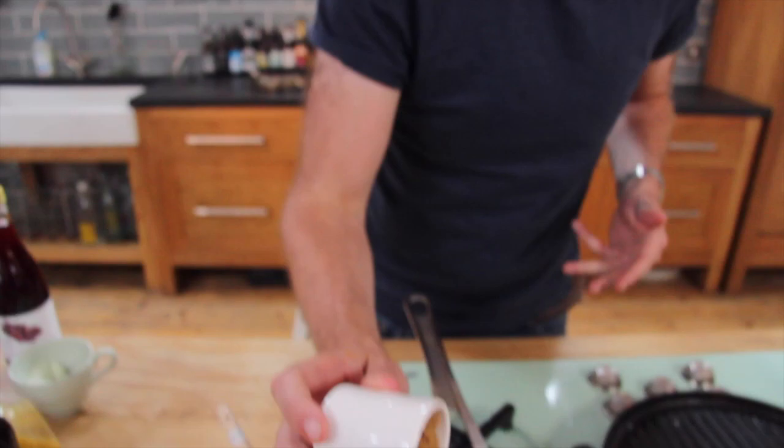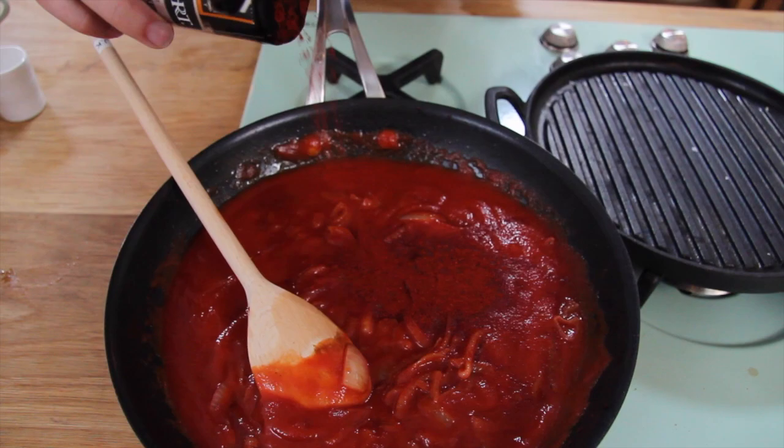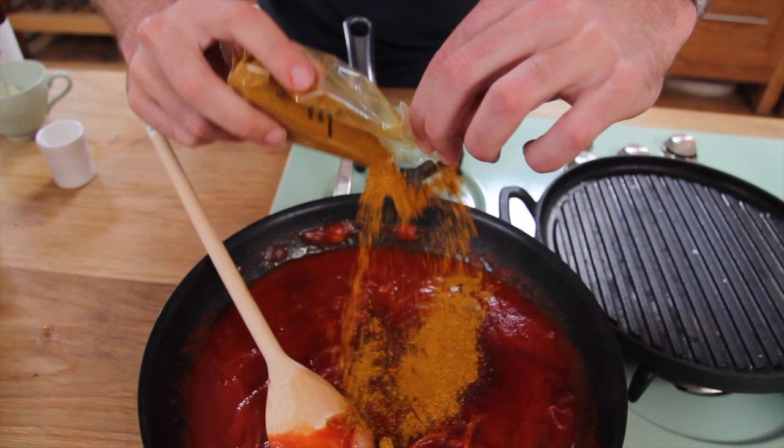Next, 500 grams of passata. To ramp up the flavor, first add some sweetness with golden caster sugar — stir that in so it dissolves. Then a teaspoon of smoked paprika — it's got to be smoked. And then the finest best curry powder: two teaspoons of that.